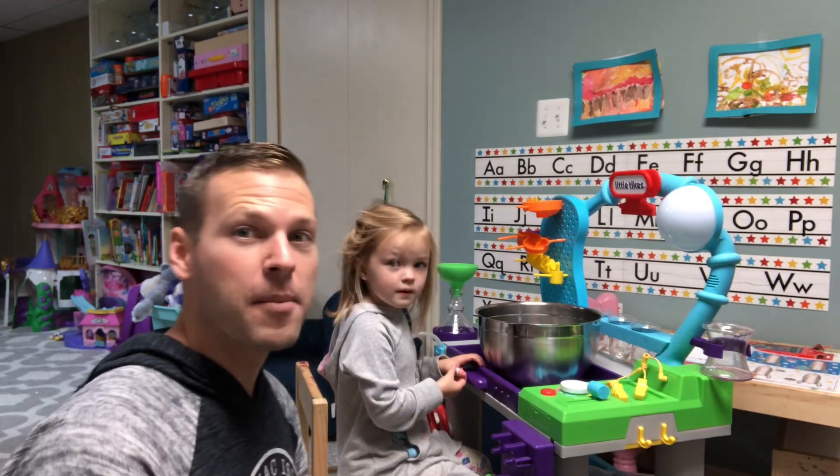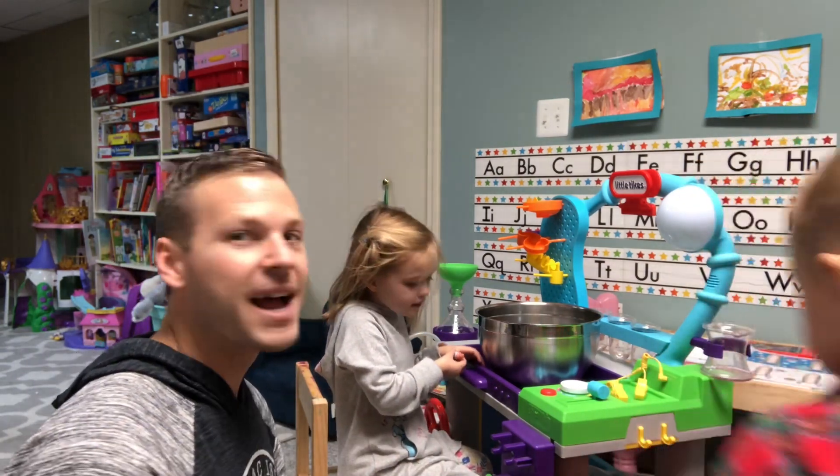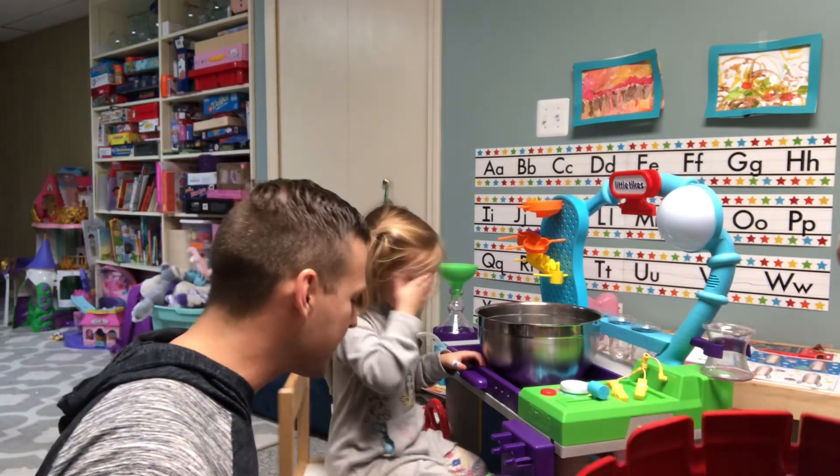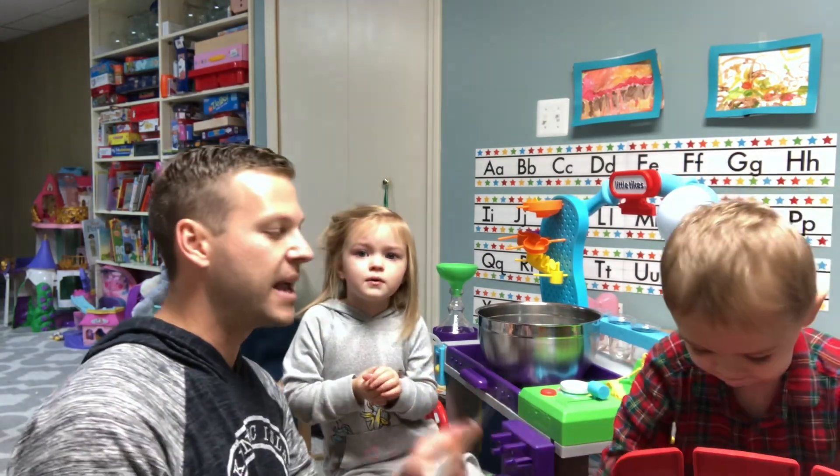Hadley, when you grow up, what do you want to be? A scientist! So Hadley wants to be a scientist when she grows up, so she is very excited about this experiment.